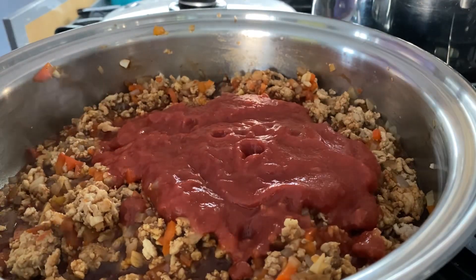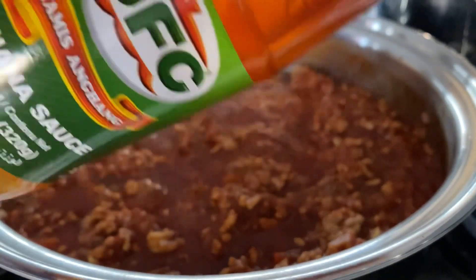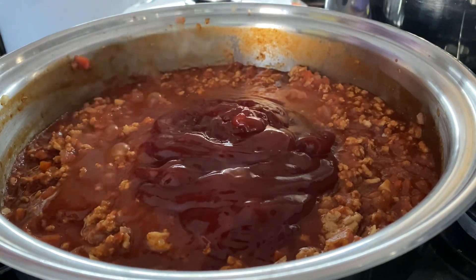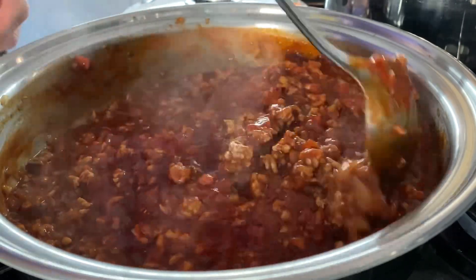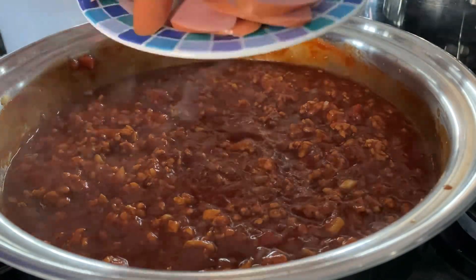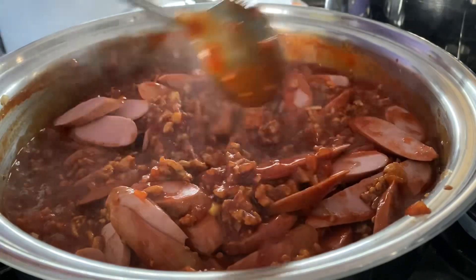Our most important ingredient is banana sauce — we're going to use one cup of banana sauce and mix everything in well. Then we're going to add our final ingredient: six hot dogs cut into slices. Mix this really well to cover everything with the sauce.